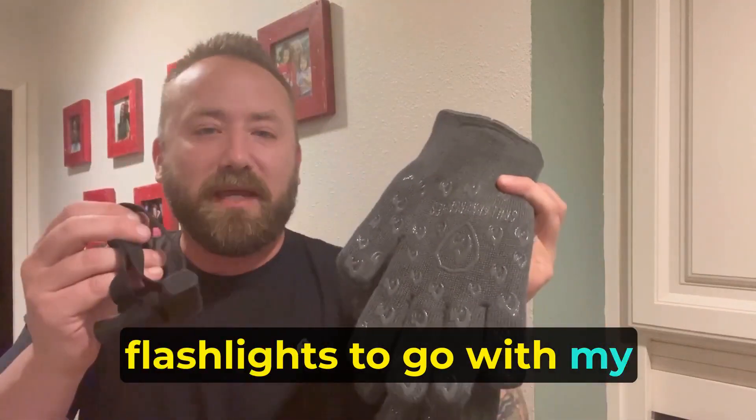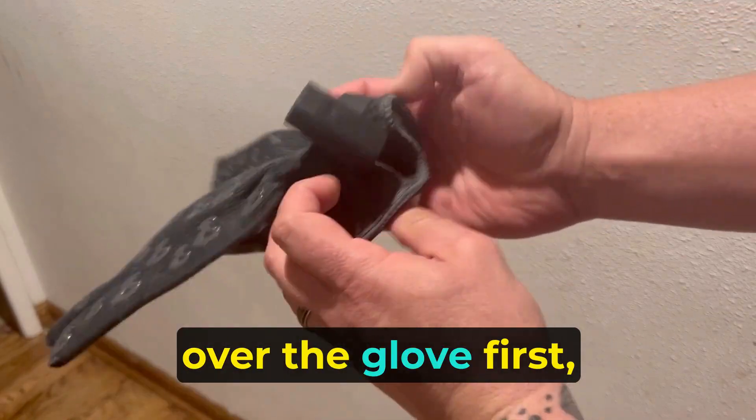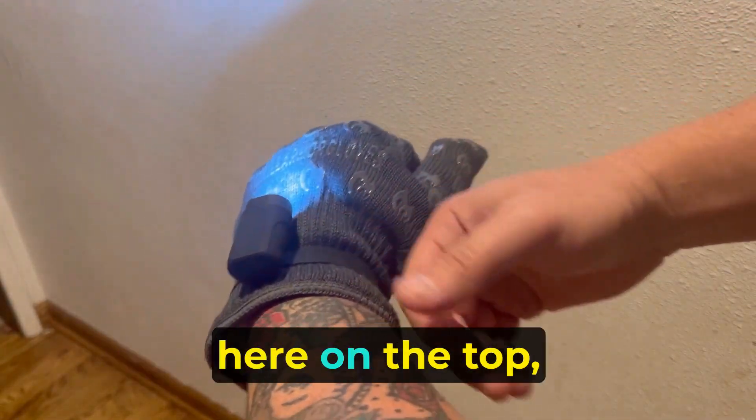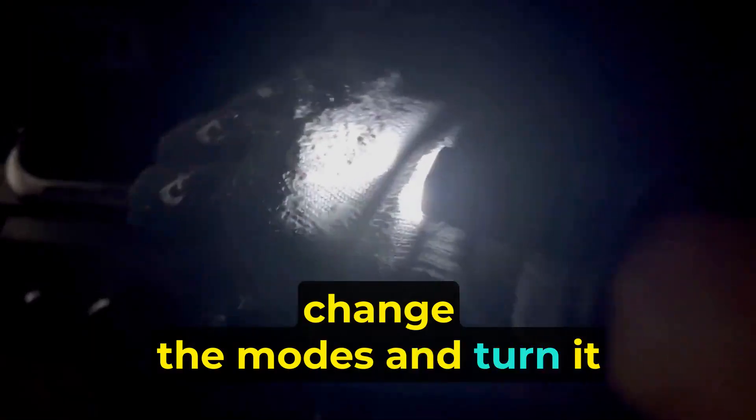I got the grill armor flashlights to go with my heat resistant gloves. Very easy to use. You just slide these over the glove first and you put the glove on, and that's it. There's a push button right here on the top and that's going to turn it on, change the modes, and turn it off.